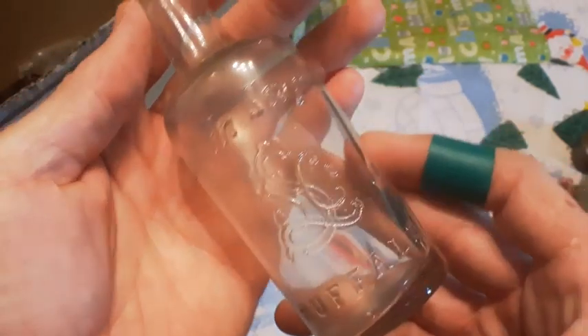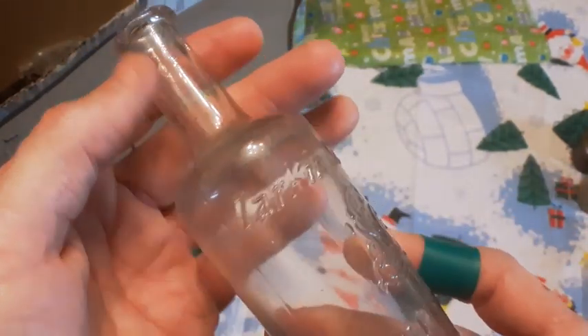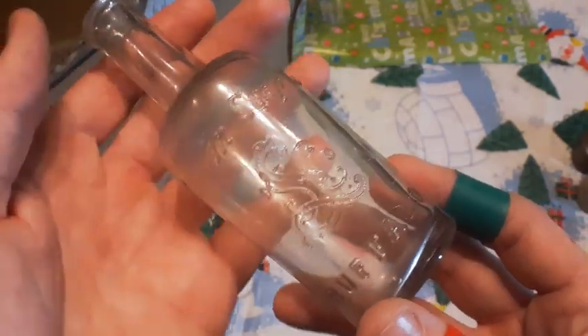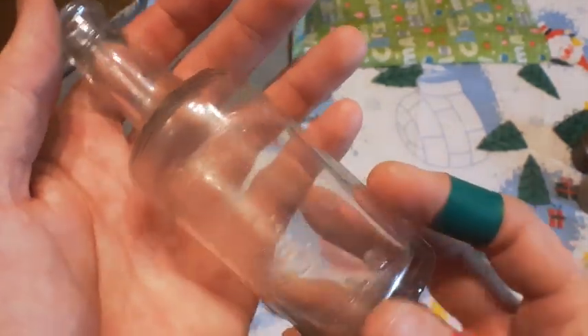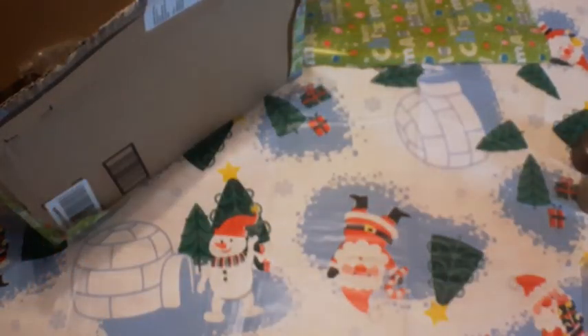There's a Larkin Soap bottle, Buffalo. It's blown with a tool lip. I found a couple Larkin bottles in my last video actually, and they were both different than this one, so that's kind of neat.